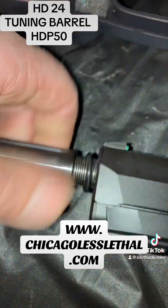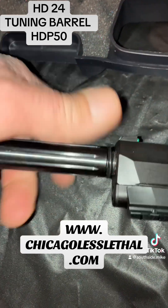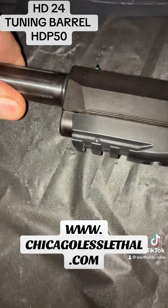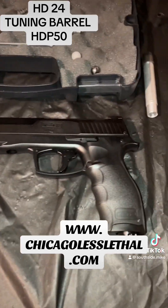There we go — put this on, go down until it squishes a little bit, and voila — there you go. That is what I'm talking about right there.